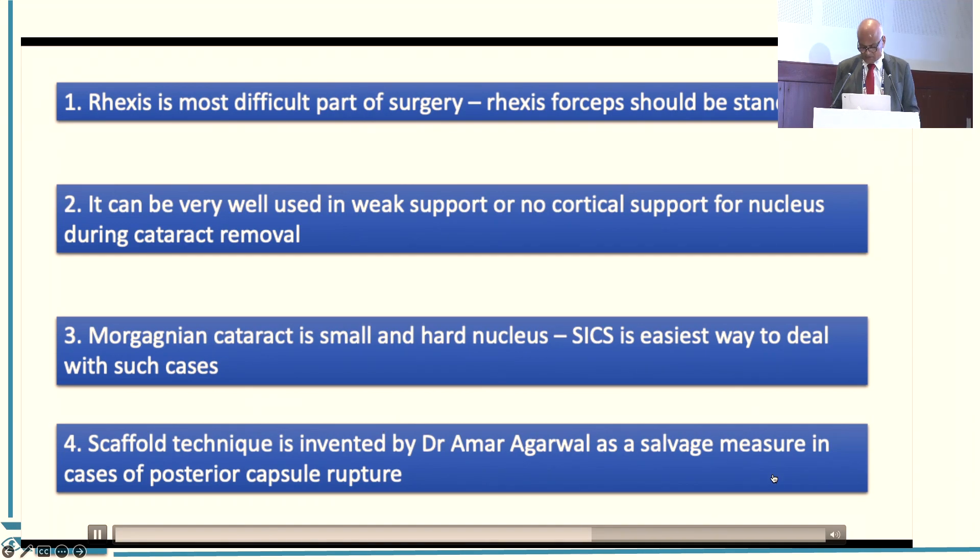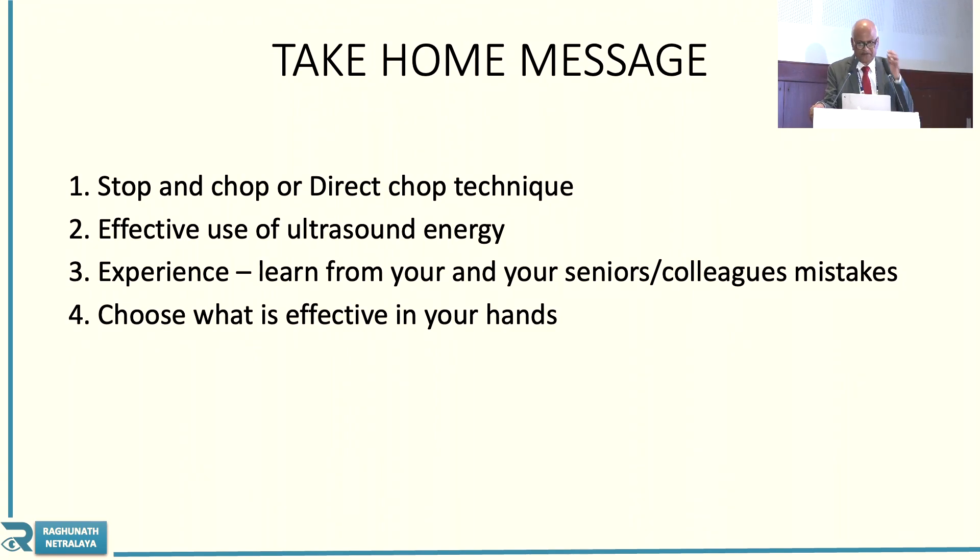The take-home message: Stop and chop technique or direct chop is possible, but you must be well conversant with it. Effective use of ultrasound energy is very important — use it properly. One thing you must do: record your own FECO and watch it back. Instead of spending time on WhatsApp, if you see your FECO properly you will learn more. Spend time on FECO so that next day you can do excellent faco-emulsification. And choose what is effective in your hand.